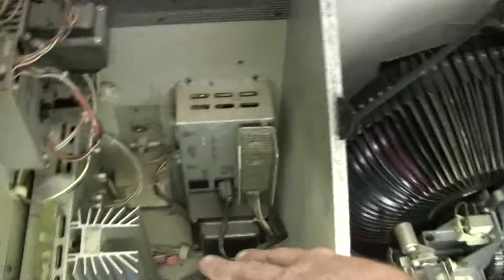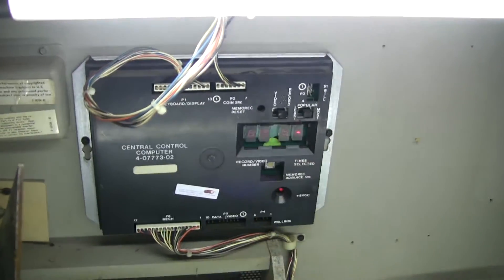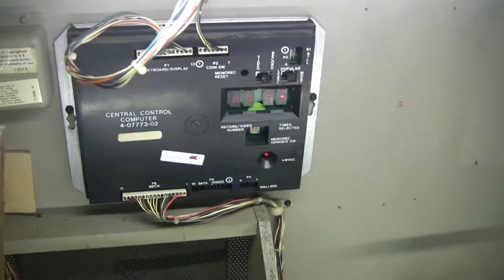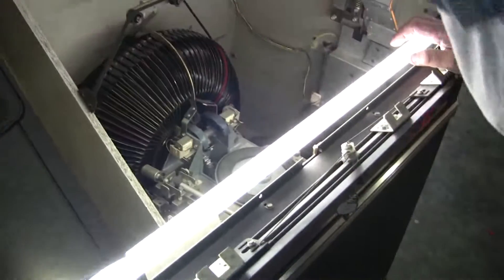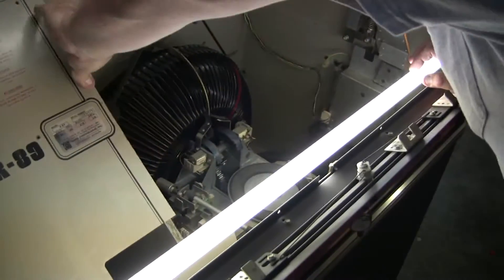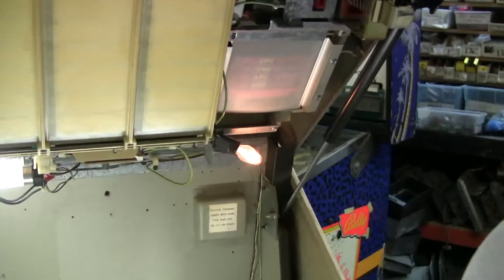We reflowed solder on the amplifier and put a new battery in the computer. New light bulbs — all fluorescent lights are new. New paint. And look, we even have a Christmas tree bulb here that lights up the coin slot. Isn't that clever?